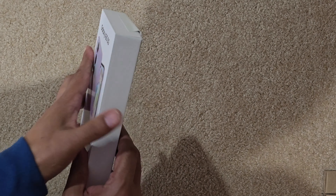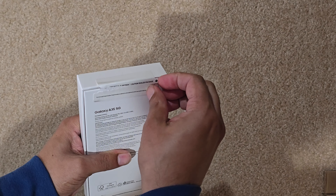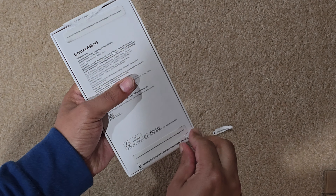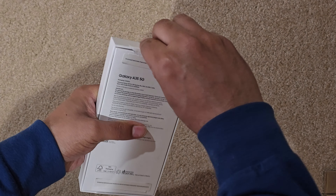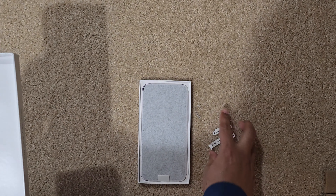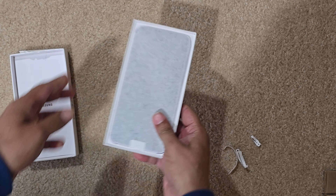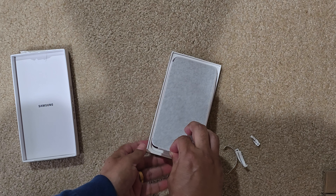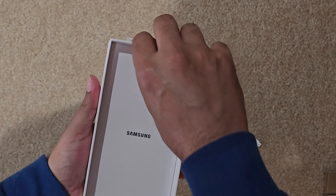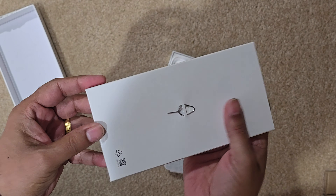Let's peel it from here — oops, let's give another shot and peel it from here. And there is the phone. I need to pull this tab — yes, there it is. I'll come back to this in a moment. Let's go ahead and see what else is in the box.